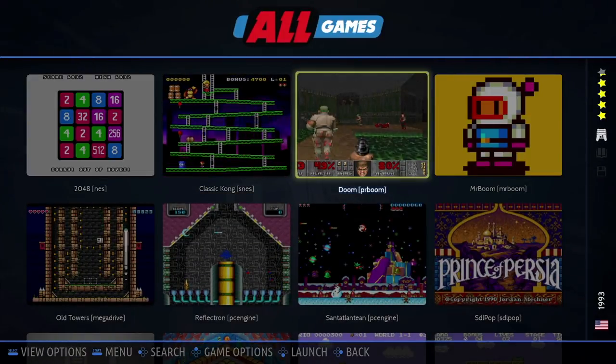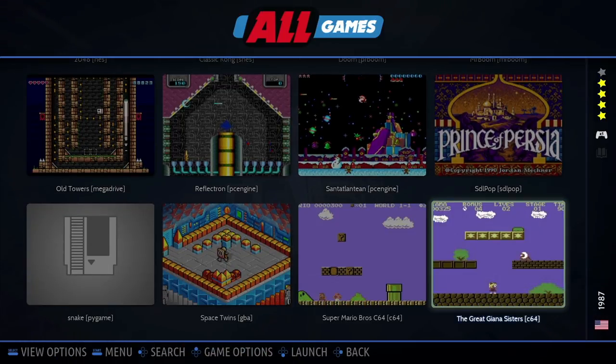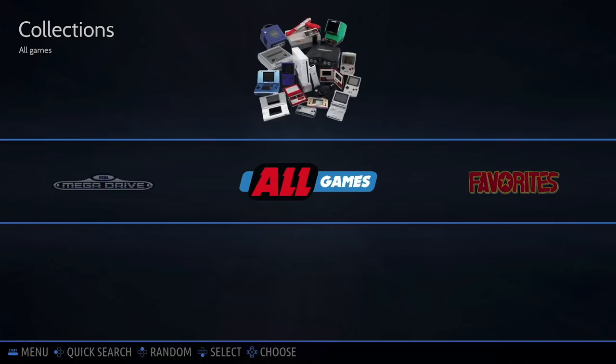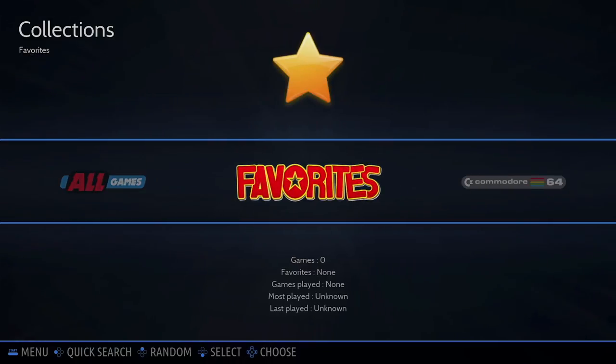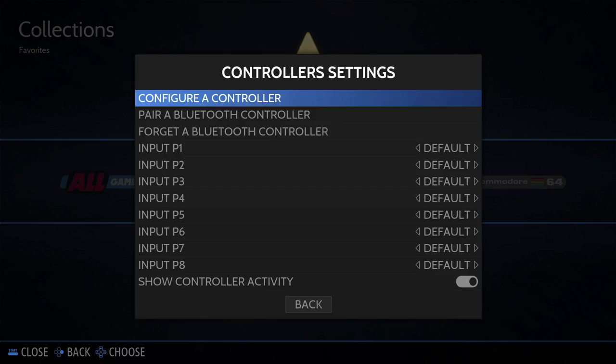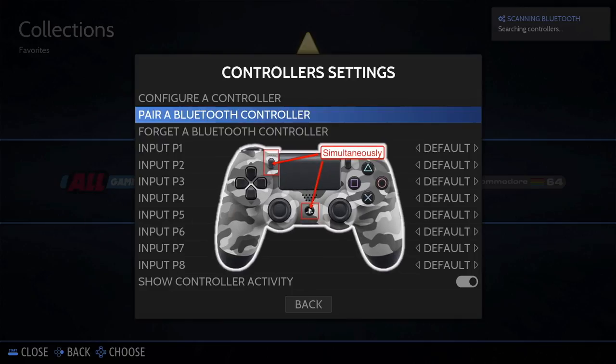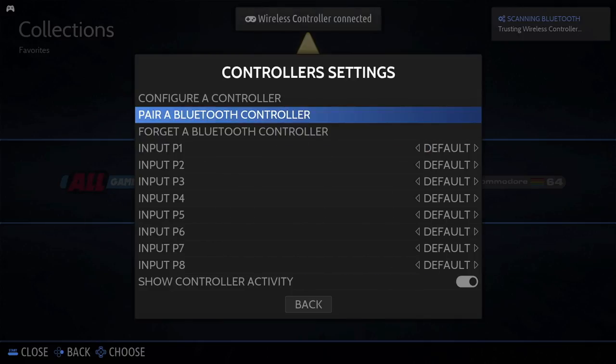In the all games section you'll see quite a healthy selection of pre-installed games, each with a thumbnail and a pre-rolled video. One of the first things you'll want to do is connect your Bluetooth controller. To bring up the main menu, press spacebar on your keyboard. Scroll down to controller settings and select it, then scroll down to pair Bluetooth controller. At this point it's scanning for your Bluetooth controller, so put your PS4 controller in pairing mode and almost instantaneously you'll get a pairing.